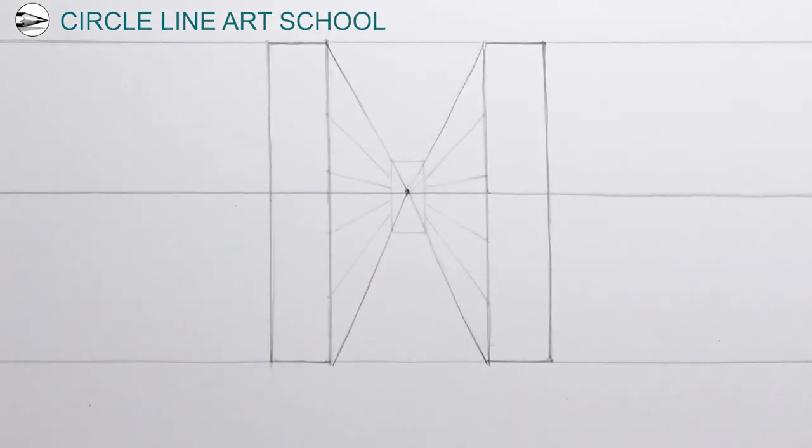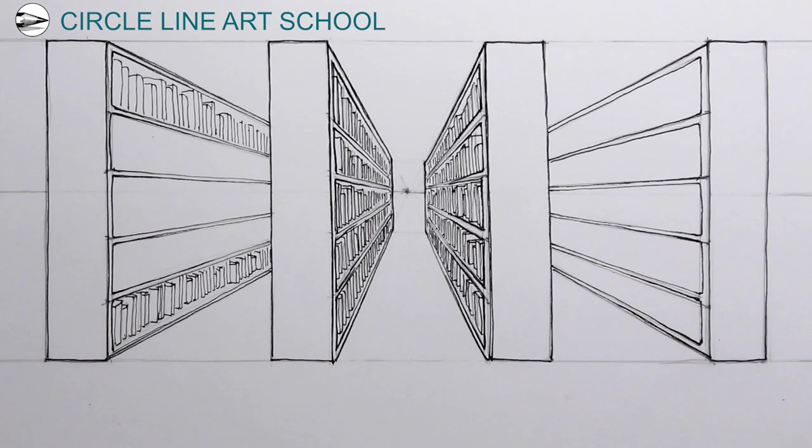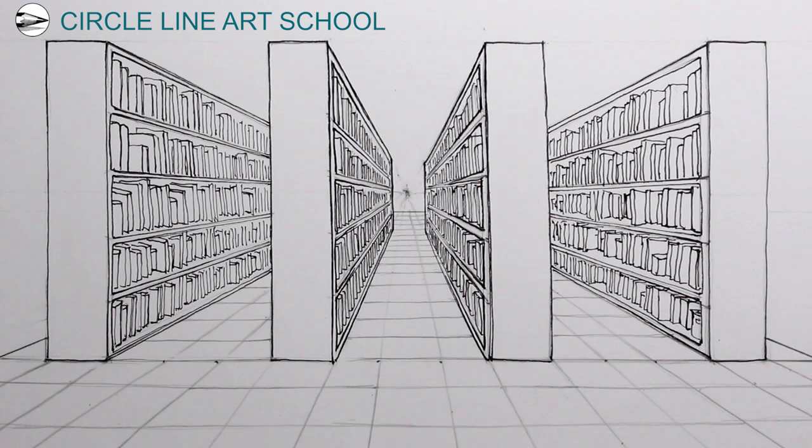Hi, Tom here. In this week's Circle Line Art School drawing, I'll show you one way to draw a simple view of a library — books in a library — using one-point perspective.